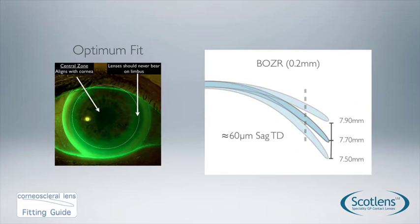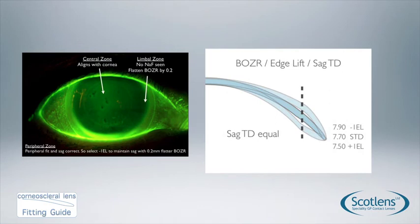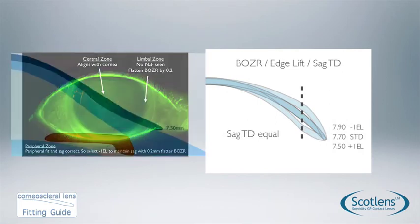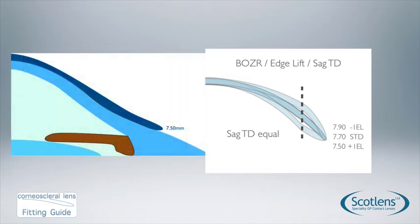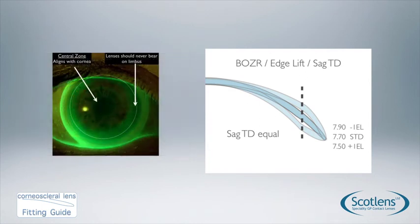A 0.2mm step change gives a clinically significant difference in fitting pattern — for each 0.2mm step, you get a sag change of approximately 60 microns. So a 7.9 going to a 7.7 gives about a 60 micron sag change. Edge lift changes are also around 60 microns per step change, meaning we can alter the fit but keep the overall sag the same. For example, if there is no limbal clearance on a 7.5 base curve, go to a 7.7 with a minus-one edge lift to maintain the same overall sag while achieving optimum limbal clearance.